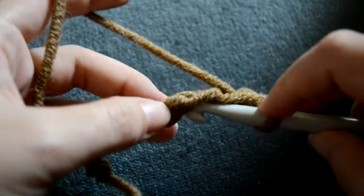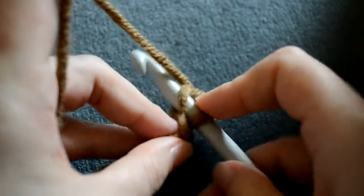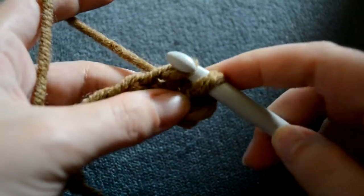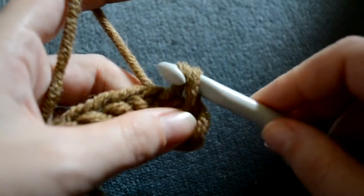Now insert your hook below the next chain, wrap the yarn over your hook, pull it through that chain, and through the chain on top of your hook.